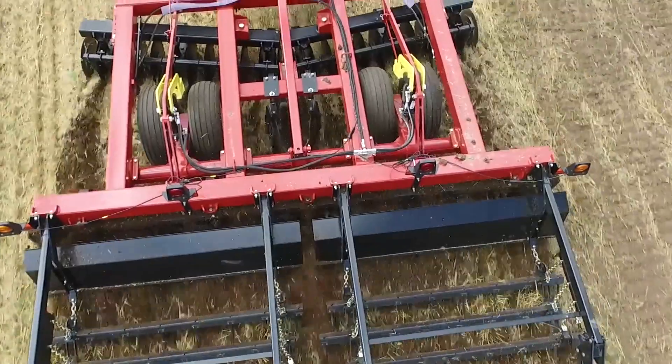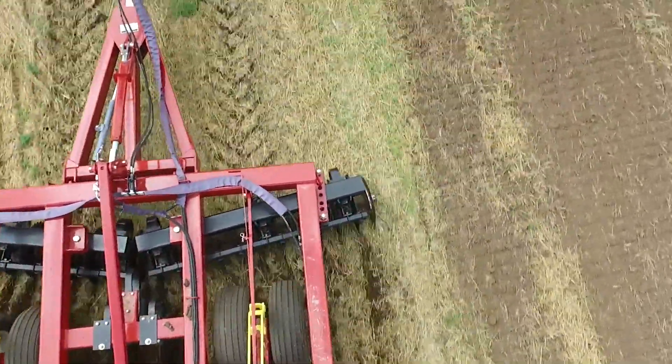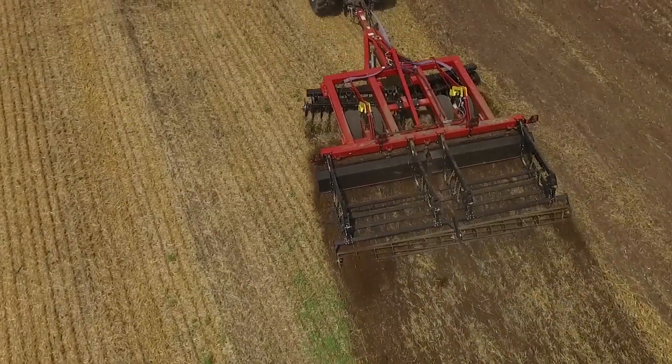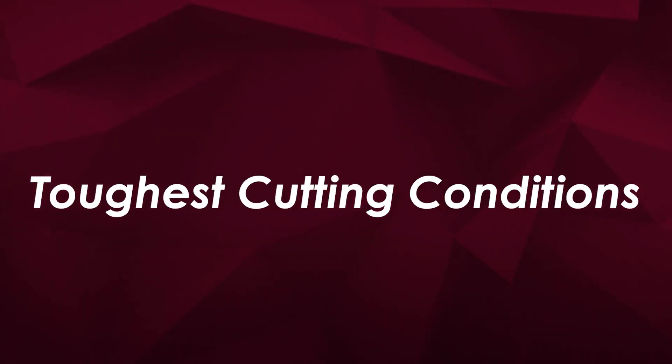The Cobra blades, manufactured by Ingersoll and only available from McFarlane, combine a proprietary barren alloy steel with a unique processing technology, providing superior hardness, flexibility, sharpness, and wear resistance for the toughest cutting conditions.